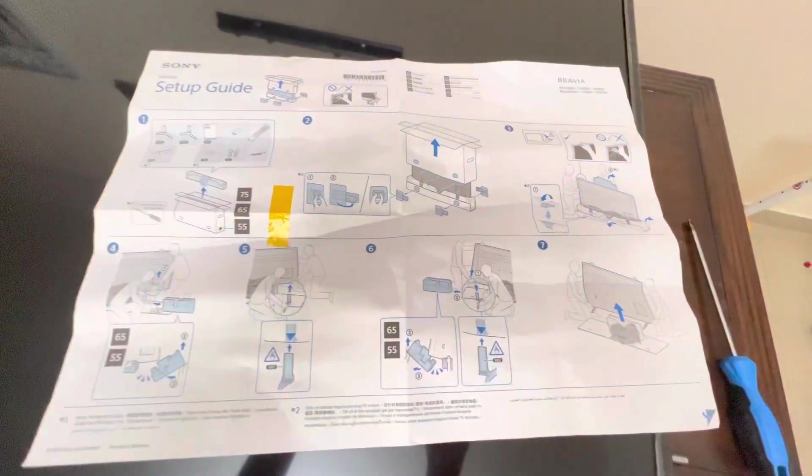What does this mean? This video will help you understand the process easily.